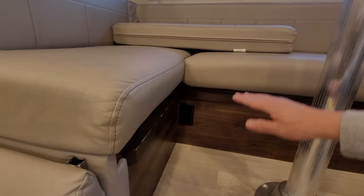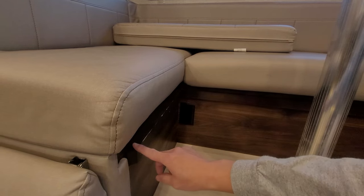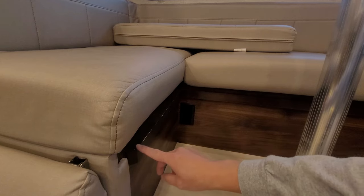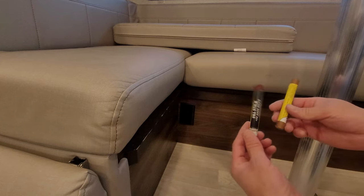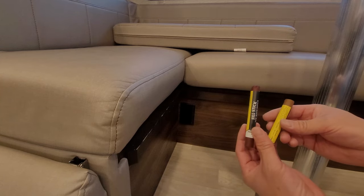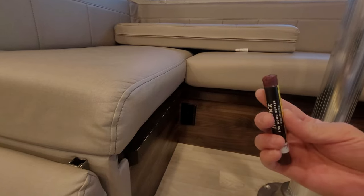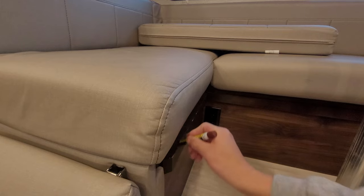If you look at the dinette, when we use it or convert it into a bed, you can see this little piece of wood. The stain on this has worn out over time. So this is what I have on hand — these stain sticks. I don't know if you've ever seen these, but these two are the colors I have. They're kind of like a glorified crayon stain.